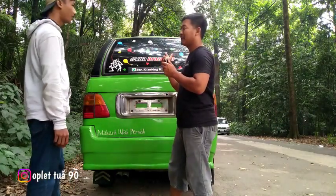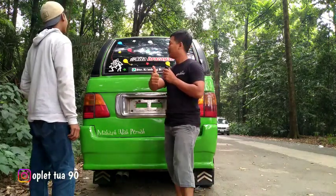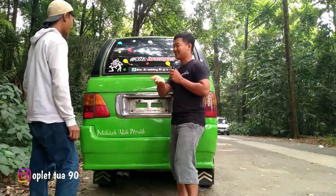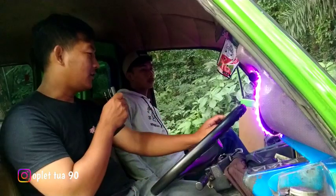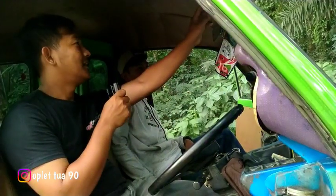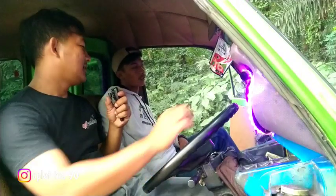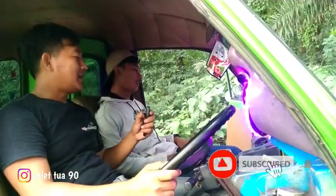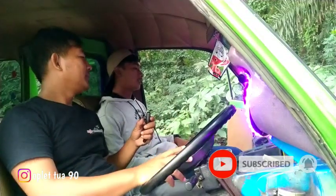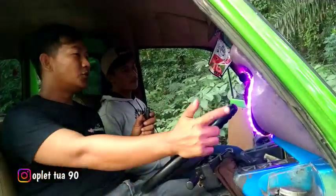Om mobil pakai audio? Pakai dong, ada. Asik, kita ke interiornya guys, kita lihat audionya mobil om Parhan. Oke guys ini mobil om Parhan. Dashboardnya masih standaran ya om? Masih standaran, cuman pakai di chat biru.